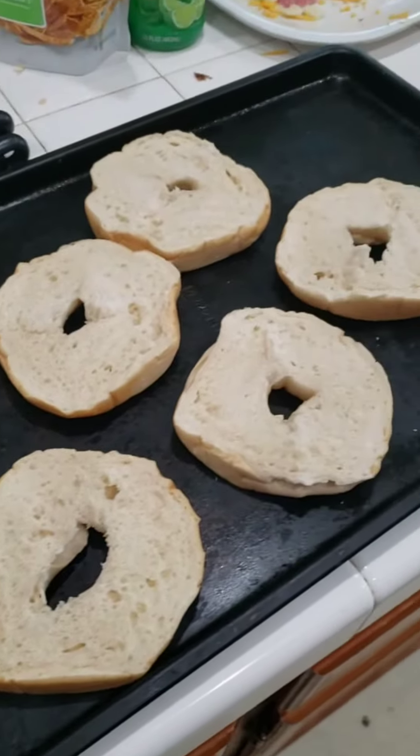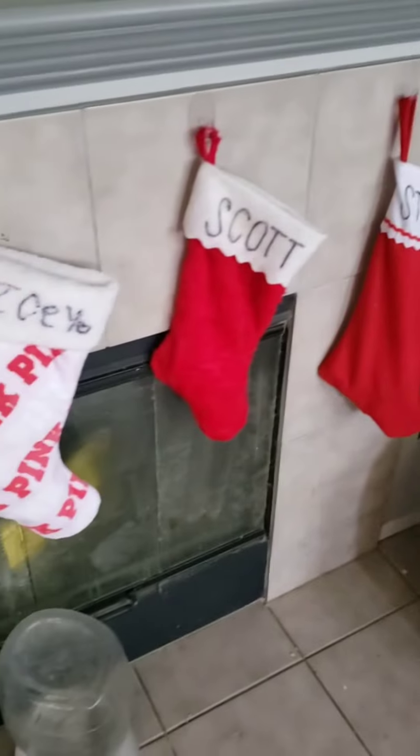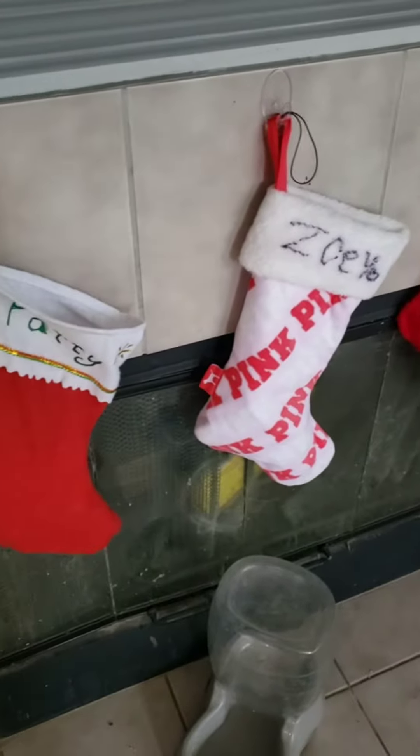All right, it's Christmas morning, and I'm going to show you our Christmas tradition. We got all the stockings and all that up.